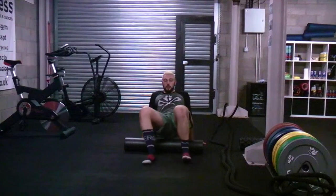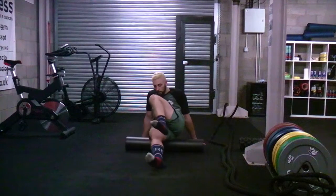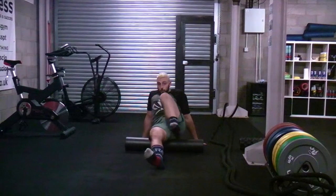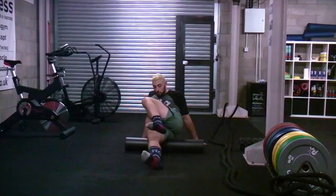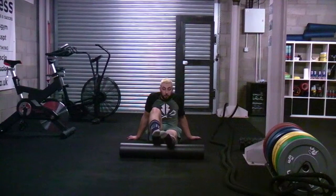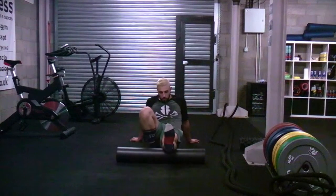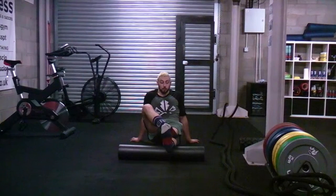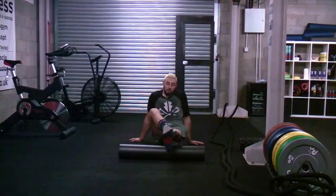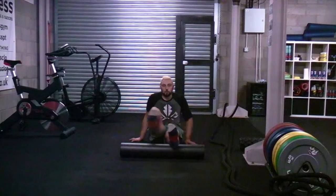We can also get the glutes by just sitting down, taking that foot over, and moving forward, controlling that. If you find some spots that are particularly tight, don't ignore them — they're the spots you need to work on to help reduce pain. You can also get the calves by turning that foot upwards and rolling forwards and backwards on that calf. If you want it more challenging, put that leg on top and move up and down the calf, coming all the way down towards the foot and all the way back up, not avoiding any of those spots.